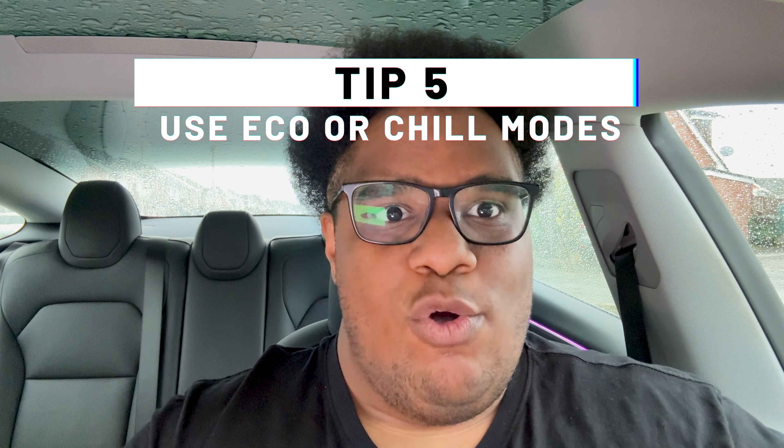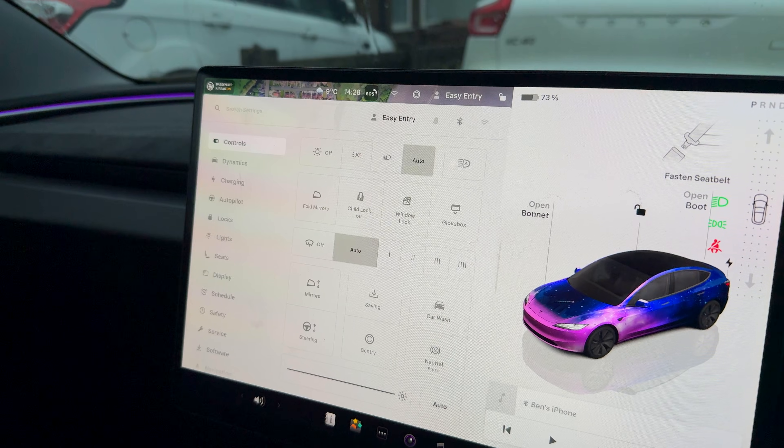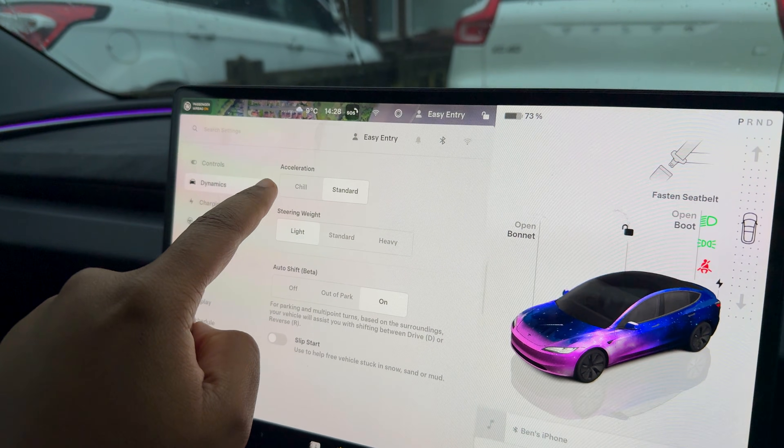Tip number five: use eco or chill modes. Most EVs these days have a chill mode or an eco mode built in that smooths out the throttle inputs and limits the top amount of power, reducing those unnecessary power spikes and increasing range. Yes, it's not as fun as the full power an electric car can give, but you've got to think about what's important — more range or the excitement. If you want the most range, get eco mode on from your car settings. It can also help the car feel calmer and steadier in wintry conditions when there's a lot of ice about.